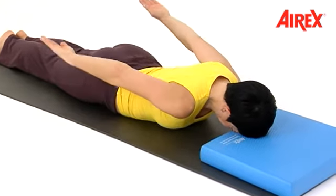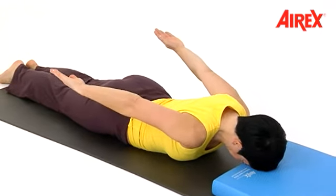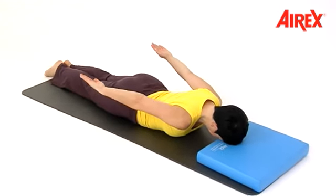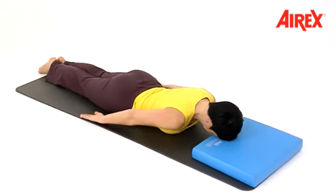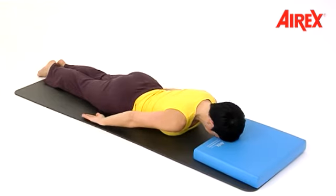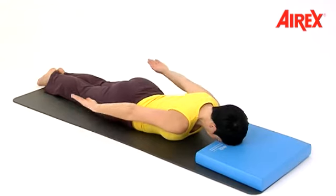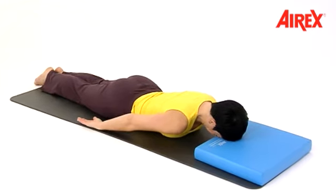Now lift both arms up — the palms of your hands show to the ceiling. Lifting and lowering, up and down. Choose your own tempo, but do it slowly so you can feel the same. And release.